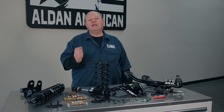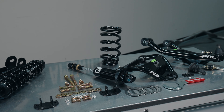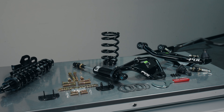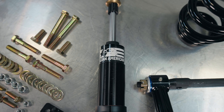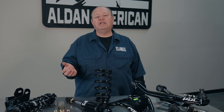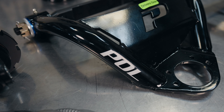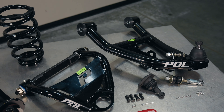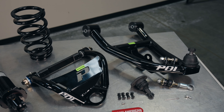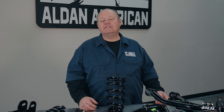Hi, this is Gary with Alden American. Today we're going to do an installation on a 67 GTO convertible. What makes this kit a little bit unique is that we're doing our black anodized shocks, which are available as a custom order. In addition to the installation of the coilover kit, we're also going to do the POL control arms. These control arms are a direct fit bolt-on arm, set up as a coilover arm with a lower mount so the coilover bolts directly in place. Follow along and see how we do it.